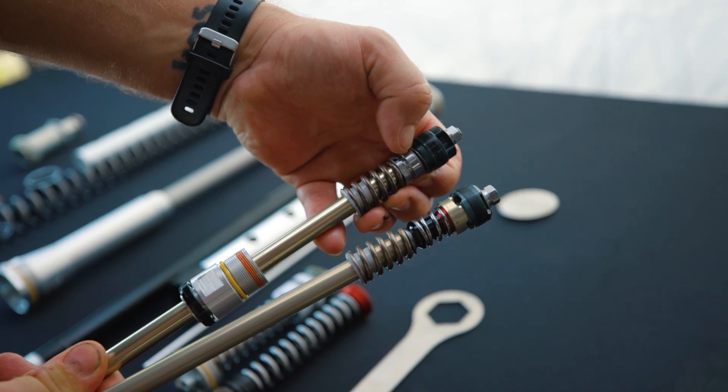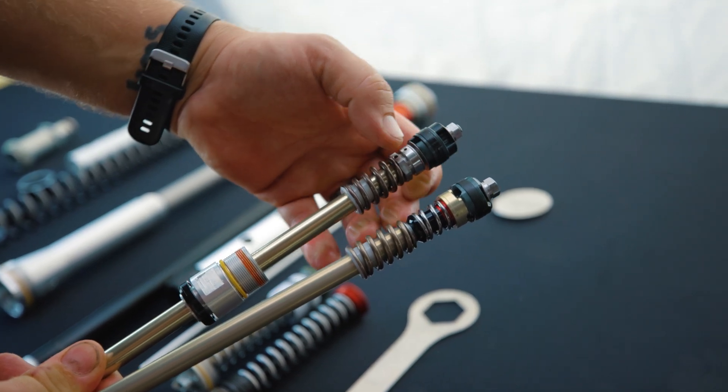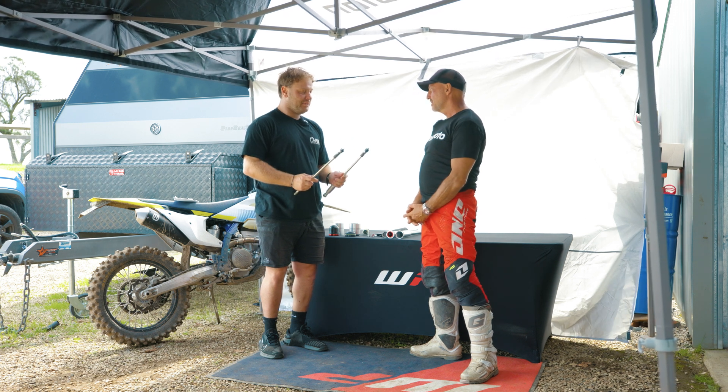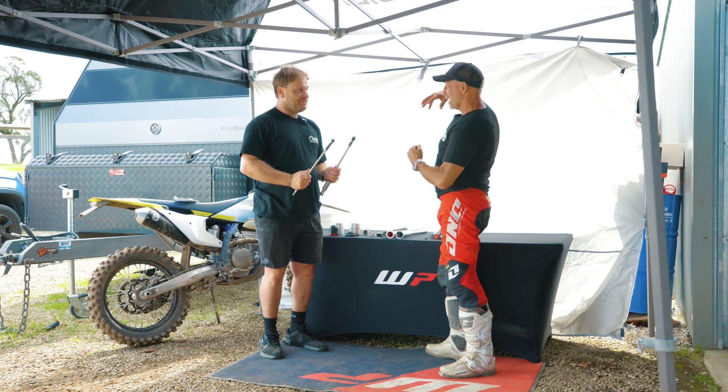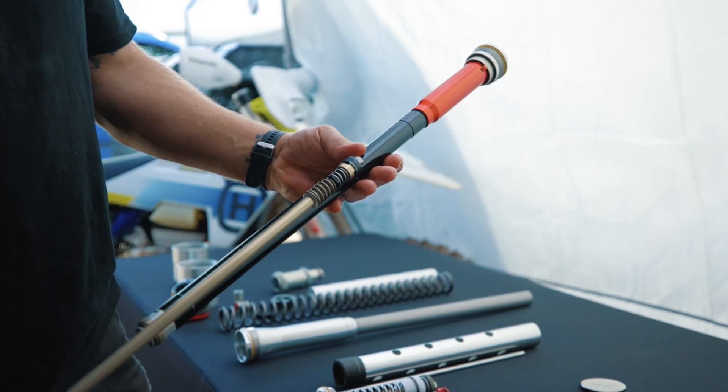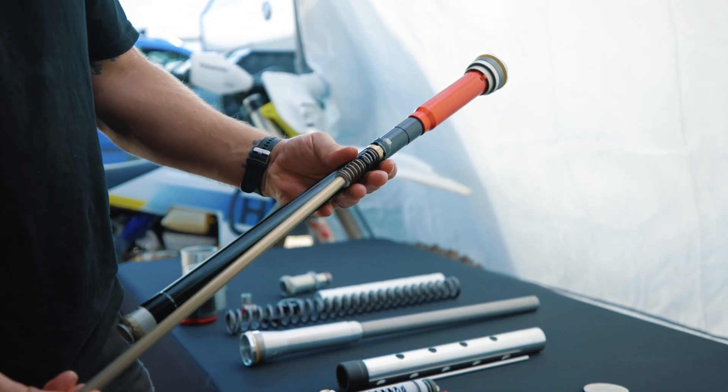Can you show us what we're talking about here? Basically, we've got the two mid valves out of both forks — that's the production fork, which is the Exact closed cartridge. The mid valve goes up into the cartridge. The mid valve is what bypasses fluid through when the fork moves up and down.